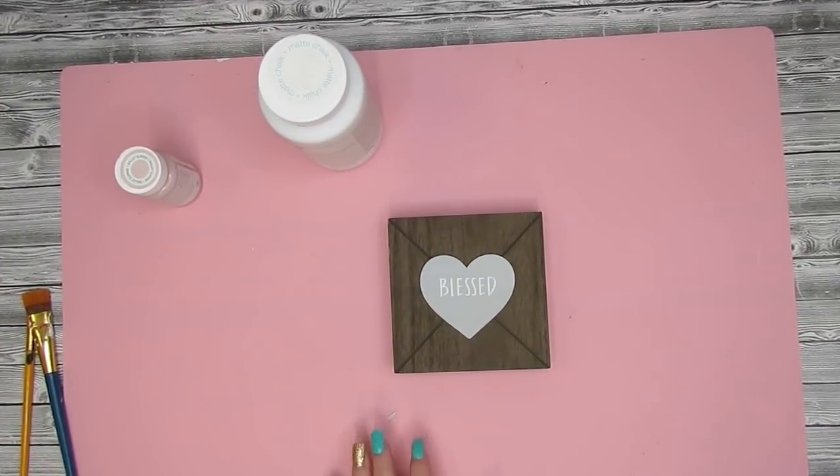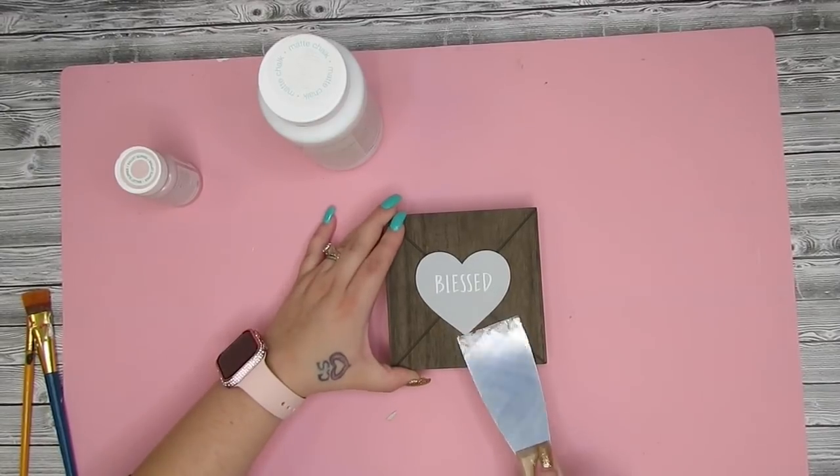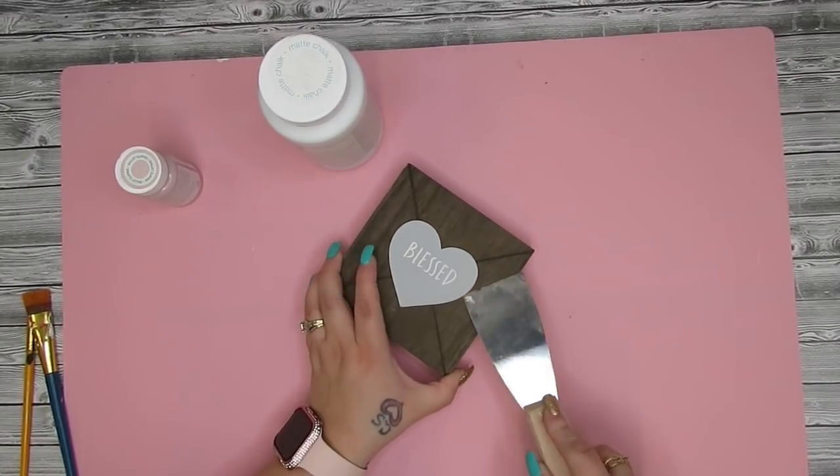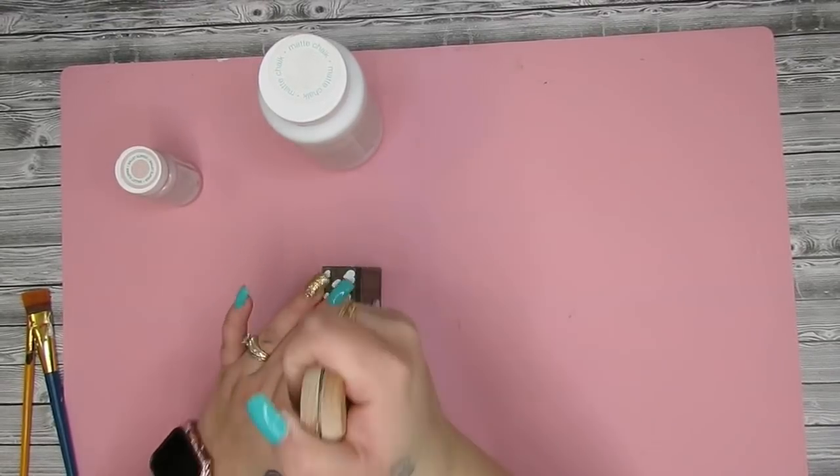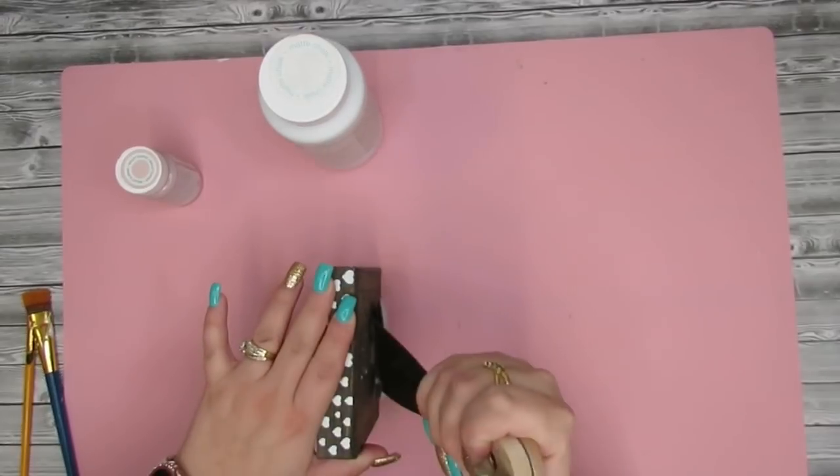To start off we're going to make this super simple love sign. I take this little square decor piece from Dollar Tree and I take my putty knife and pop this little heart off.